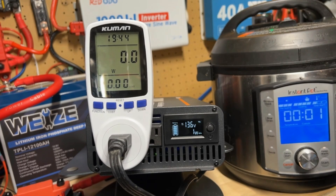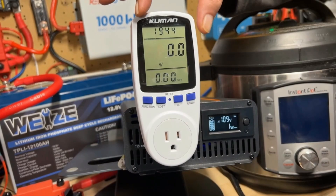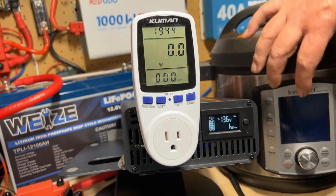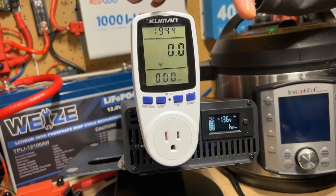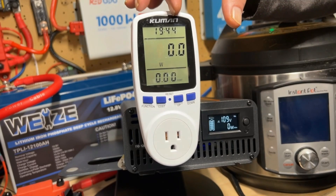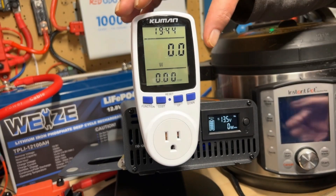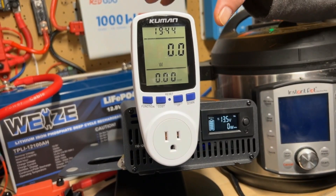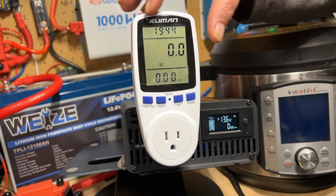At this stage you can go ahead and unplug the Instant Pot because it won't be using any more power. It's now going to do a natural pressure release. What I like about this particular meter is that it keeps track of the total time used when it was actually drawing a significant amount of power — not counting the little five watts or whatever the screen uses — so we used for 19 minutes and 44 seconds, using approximately 1000 to 1025 watts.